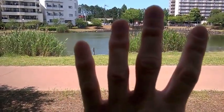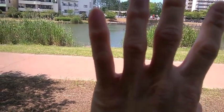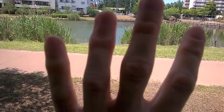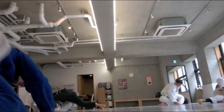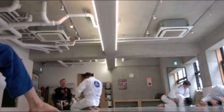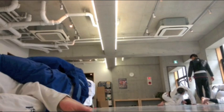Look at my left pinky finger — the top joint is a little bit thicker than it was. And my ring finger, the joint's a little swollen. Your fingers are gonna get jammed, kind of like in basketball. They can get caught in the fabric and twisted, so your fingers are going to take some wear and tear.